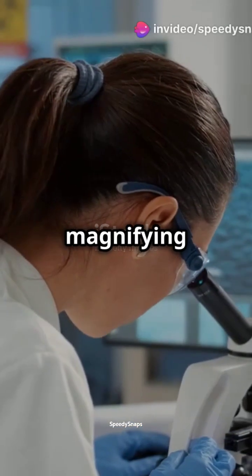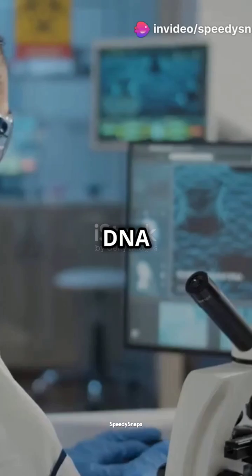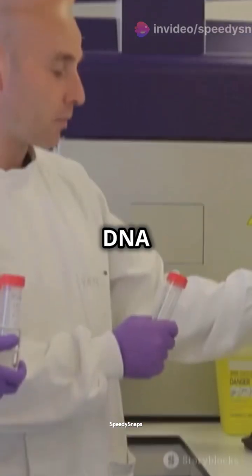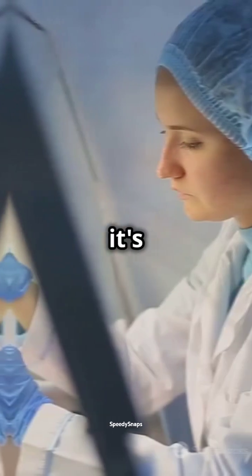If your curiosity is like a detective's magnifying glass, you're in for a treat today. Let's decode DNA fingerprinting. DNA fingerprinting sounds like something out of a sci-fi movie, right? But it's real science, folks.